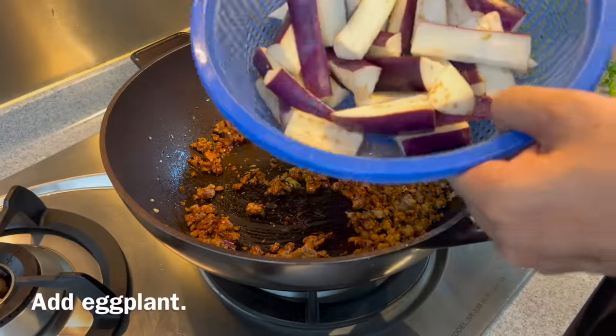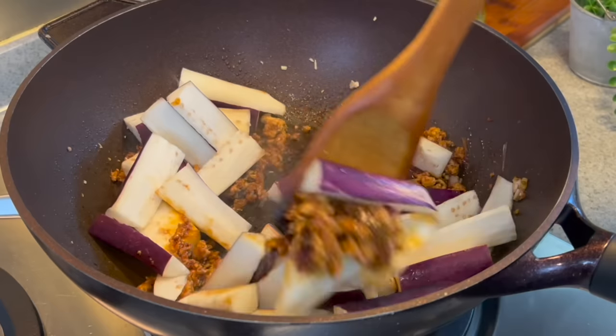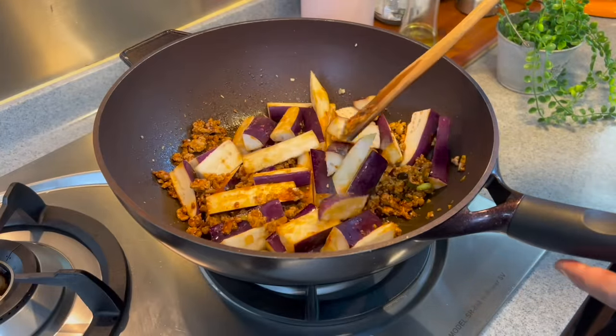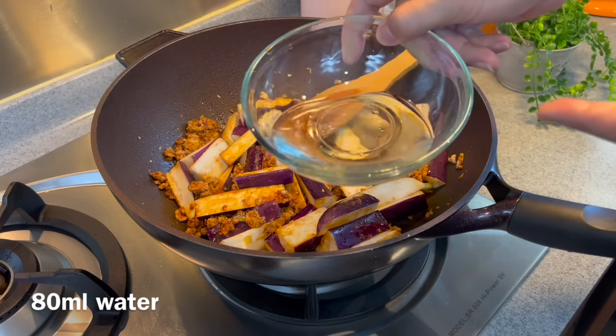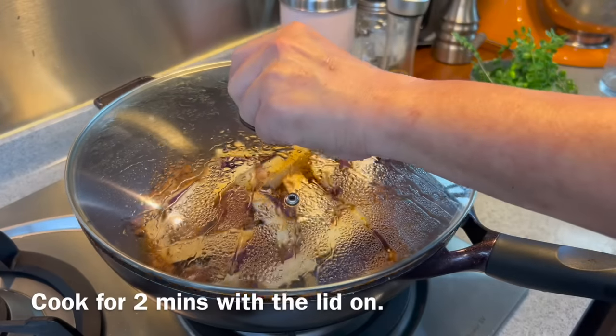Now we add in our eggplants and give them a good mix. We add in some water to steam the eggplant and minced meat together to make sure they really merge together nicely. Add in 80 milliliters of water. Put the lid on and steam for 2 minutes.